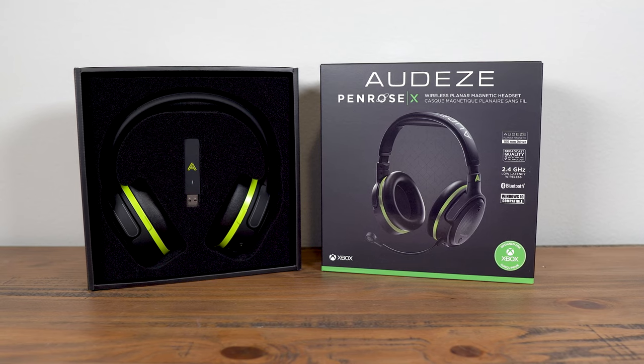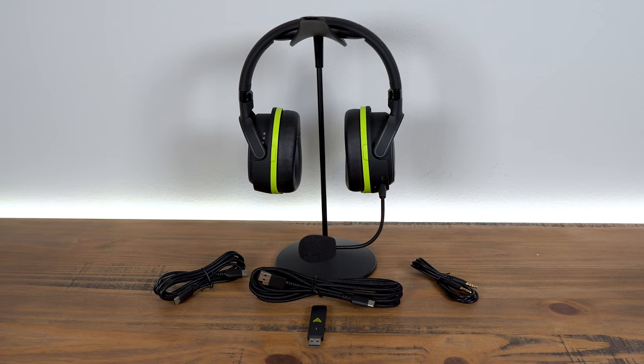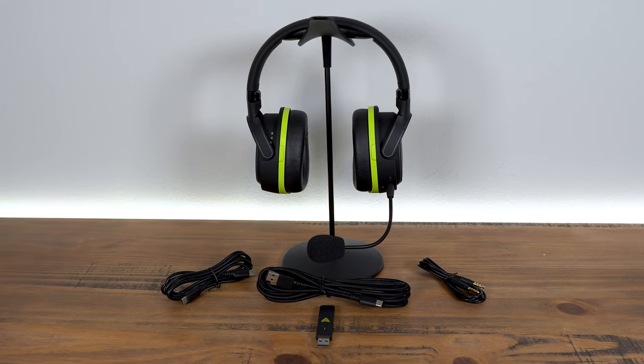Hey, what's up guys, it's Joe from Gadgetry Tech. Today we're going to talk about the Odyssey Penrose X, a $300 wireless gaming headset obviously meant for Xbox — you have the nice green coloring on the bottom and green on the ear cups. But if you get the Penrose X, it works just like the Penrose on PlayStation. Set the transmitter in PC mode and PlayStation detects it no problem, and you can use it wirelessly, or use the aux cable. It works on PC, PlayStation, Xbox, and wirelessly on your phone or tablet — it's a very versatile headset.